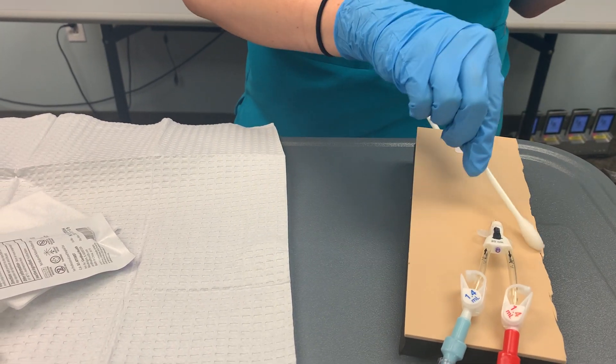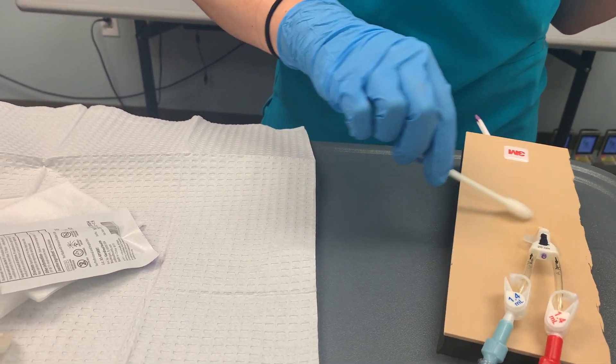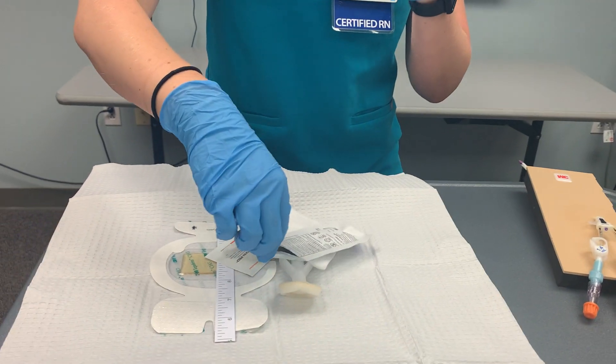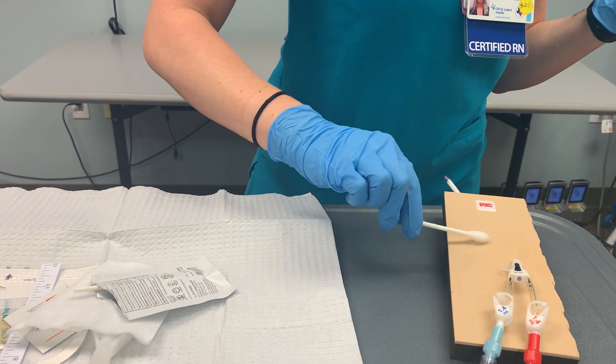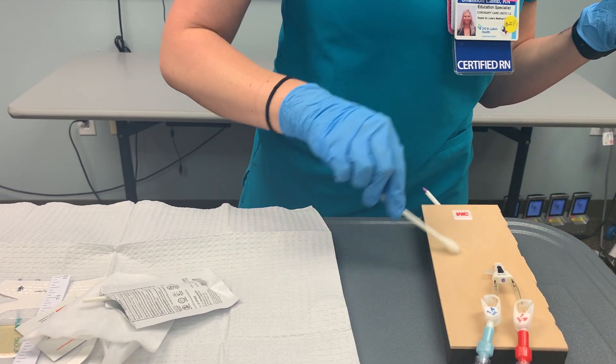If the patient had quite a bit of blood or dried serous material, you would probably need to use more than one stick. I'll throw that one out and grab my next alcohol stick. For this one, I'm going to clean out a little bit further, cleansing the skin and removing any debris from underneath the dressing.